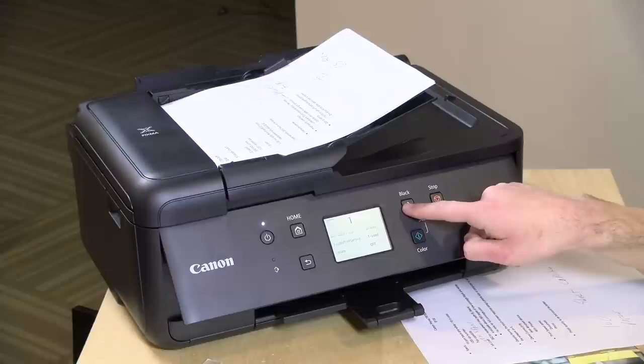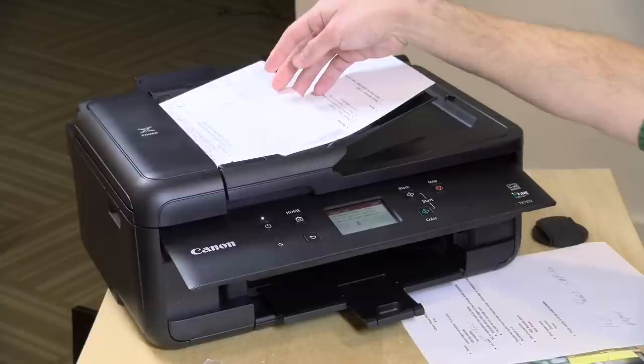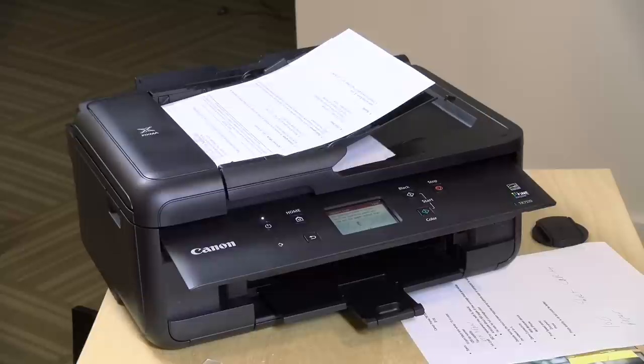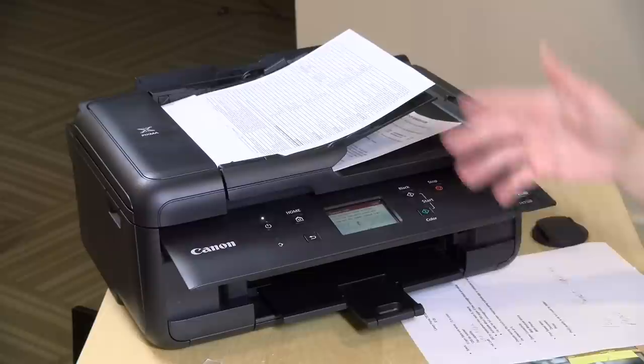I'll just hit the start button and have it do a black and white copy. You can see the scan speed — it's not all that fast, about what I see on typical home printers like this, but good enough for a couple of documents you need to scan every once in a while. It also supports network scanning so you can connect your phone or computer and scan documents that way. This will also connect to a number of popular cloud providers where it can drop a PDF into your Dropbox, Google Drive, or something like that. So not a hugely fast scanner, no duplexing, but good enough for basic use.